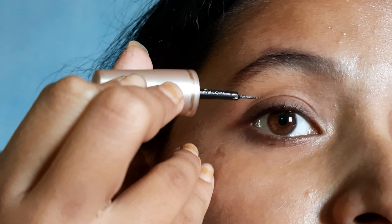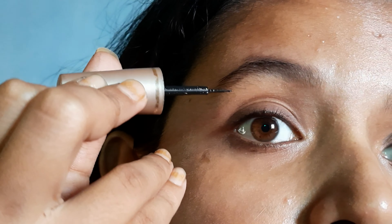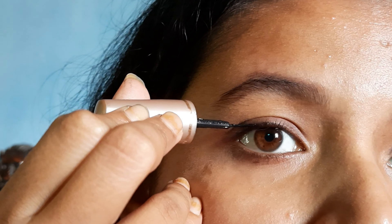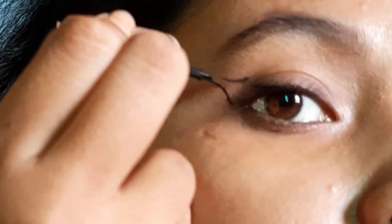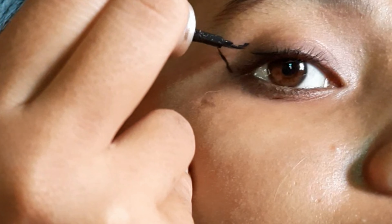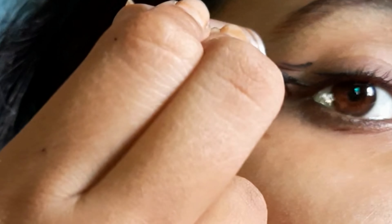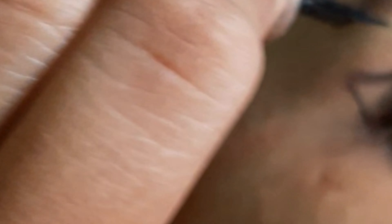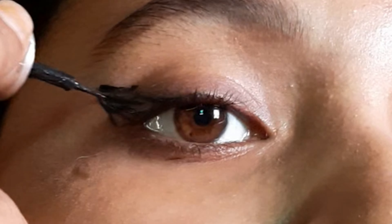For hooded eyes or droopy eyes, we have to start our eyeliner looking straight into the mirror and not close our eyes. Joining these two lines together — you can see there is a fold — so we draw our eyeliner this way and fill the gap with liner.